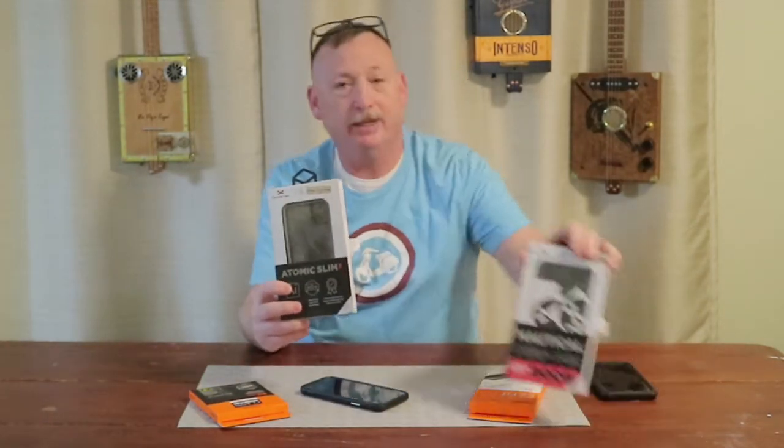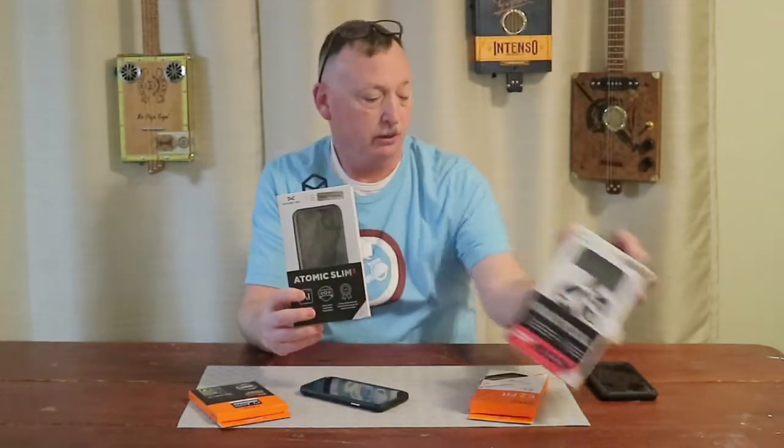Hey y'all, Boss Cooper, livingcooper.com. Today I've got a Kubesimple review how-to for you. We're in the midst of doing a review on some phone cases — the Ghostek Atomic Slim 3 and the Nautical 2 — for our iPhone 11 Pro Max.